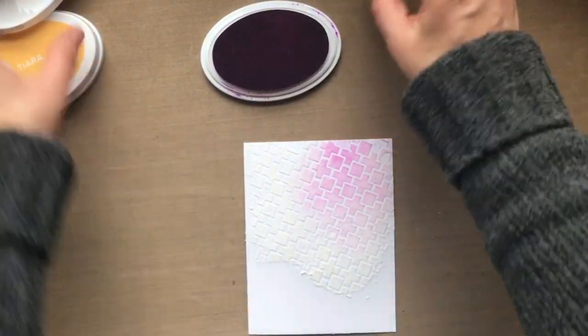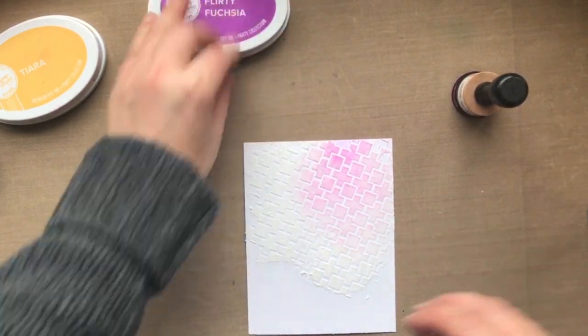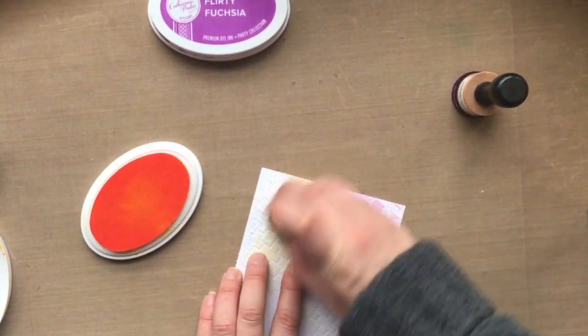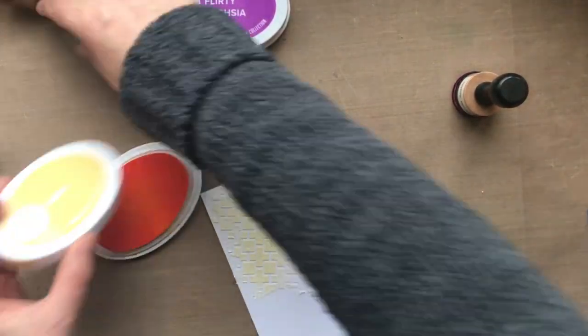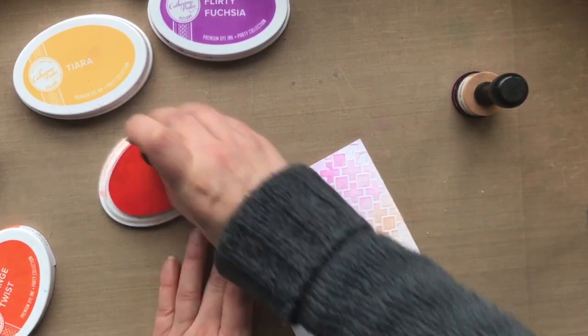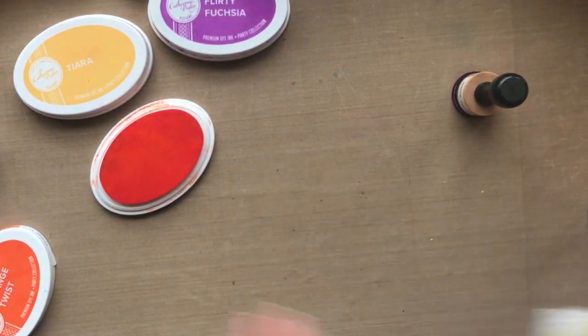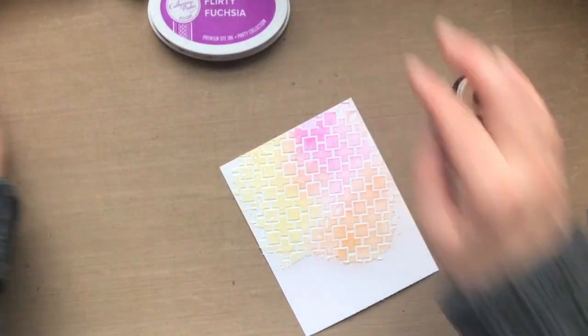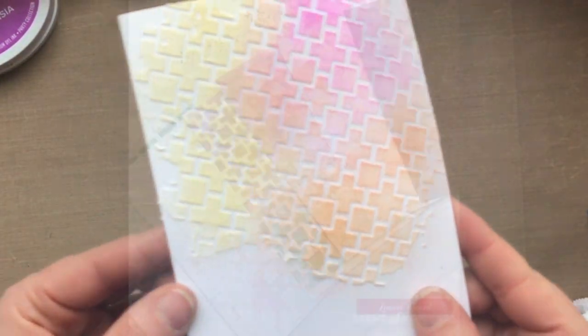At this point, the first panel I did with the embossing paste is dry. I'm just going to go in with a couple of colors and apply the color directly over the embossing paste. The embossing paste is going to allow that ink to stick, and this really gives some fun raised dimension. So pretty. Flirty Fuchsia, Tiara, and Orange Twist are the colors I used here.